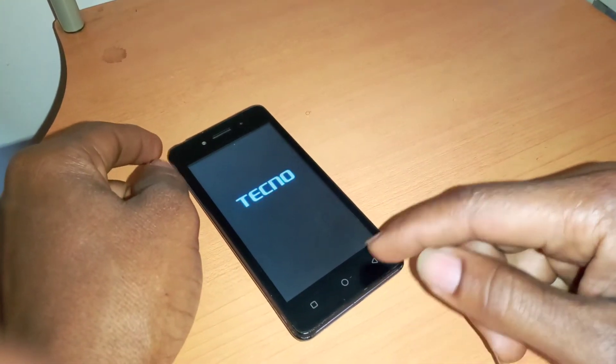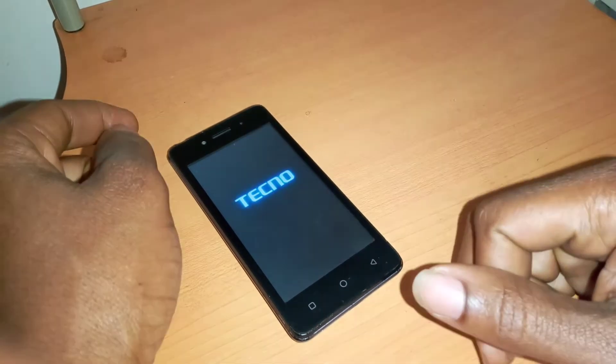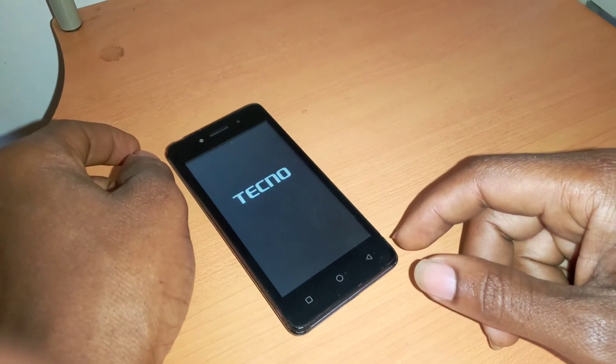So if you don't know the Google account and you forgot your password, I'm going to show you in my next video how to bypass the Google account on the Tecno W2.